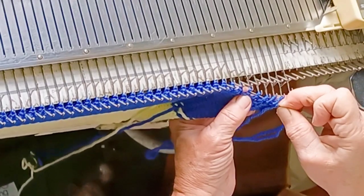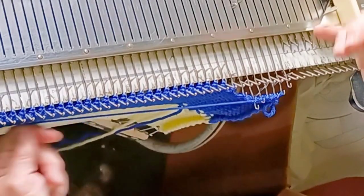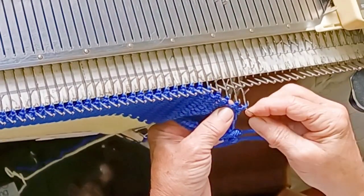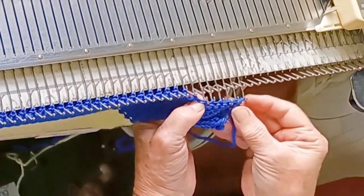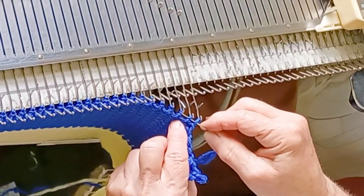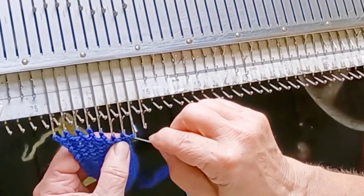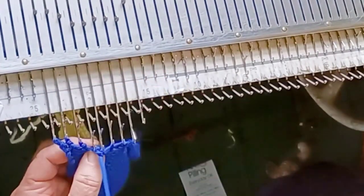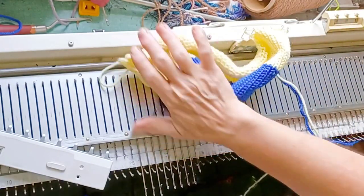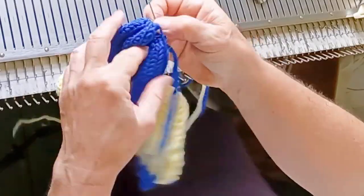Now just take the final color, whatever it is, leave a good long yarn tail, thread it into a yarn needle, and lift off the stitches in order, one at a time, onto the tail so that we can gather the end. Here come the last few off. Now we want to sew the two edges of the work that were up the sides as we were knitting together.